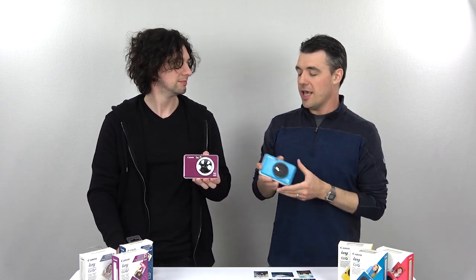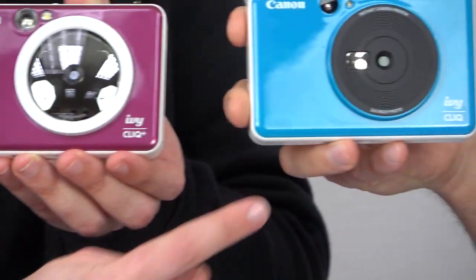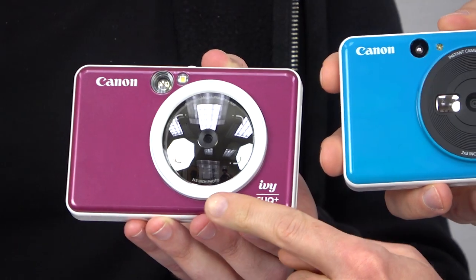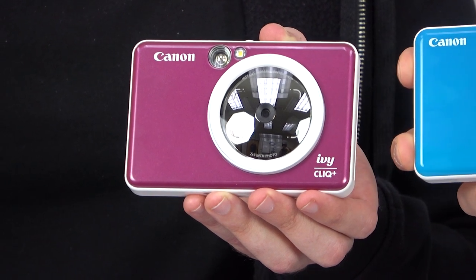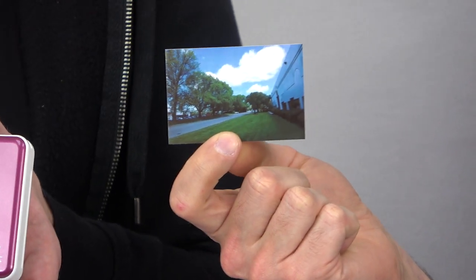The Click Plus is a higher resolution version, and it also has a bigger selfie mirror — the entire front is a mirror versus that little tiny thing on the regular Click. So this one's more useful when you're taking selfies; you can see the entire frame. It actually has frame lines so you can get a better view of what you're taking a picture of. These do have a pretty wide angle lens on them — they're made for selfies and snapshots, for those moments where you want to have a picture, print it out, give it to your friends. One of the coolest things about all the prints is that they're stickers, so you could just stick them wherever you like.